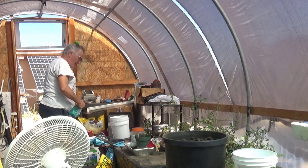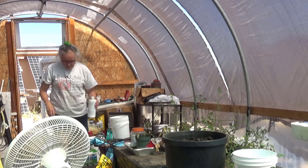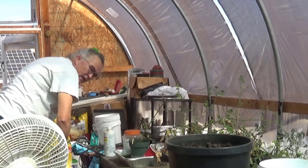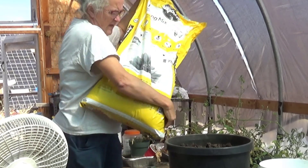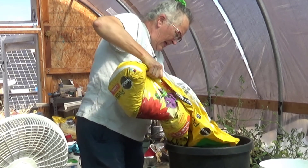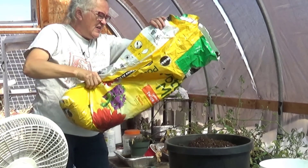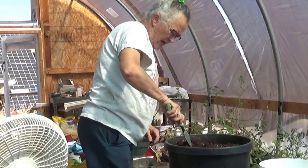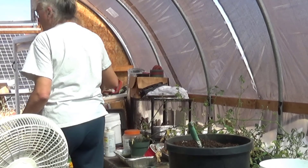A little bit of bone meal in there, and after I'm planted we'll hit it with a little bit of fish juice. Also gonna add in some potting soil, just to sort of refresh it a little bit. I always like to top up my buckets when I'm planting into them again.